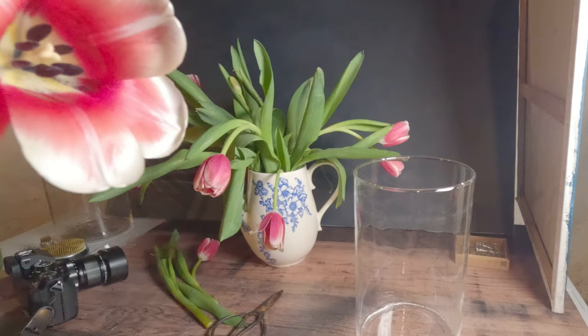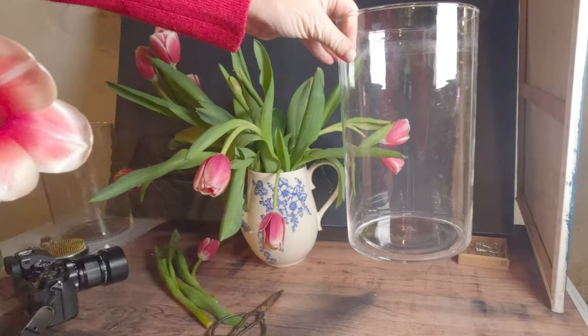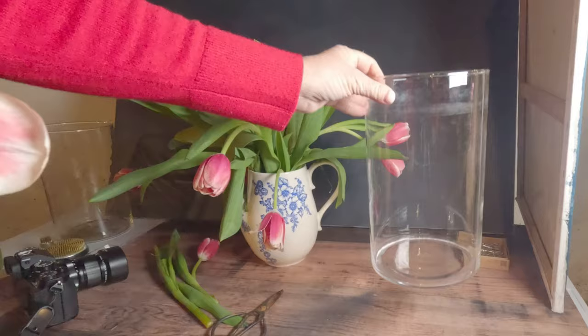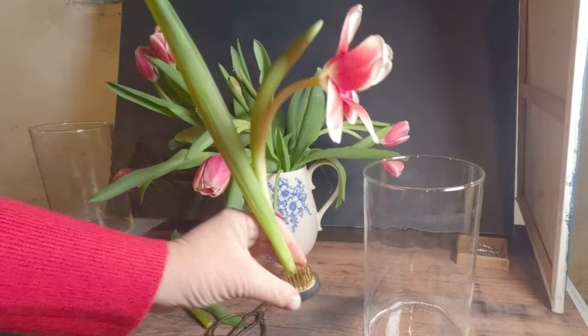So you'll see here I have some tulips in a vase that I've been shooting and then I have this glass cylinder. Now you can also use any size vase but you do need something tall. A lot of people shoot with a fish tank, so if you have one of those lying around that could be a great option. The only challenge with a cylinder vase like this is that you don't have much width so you can only use really a single stem.